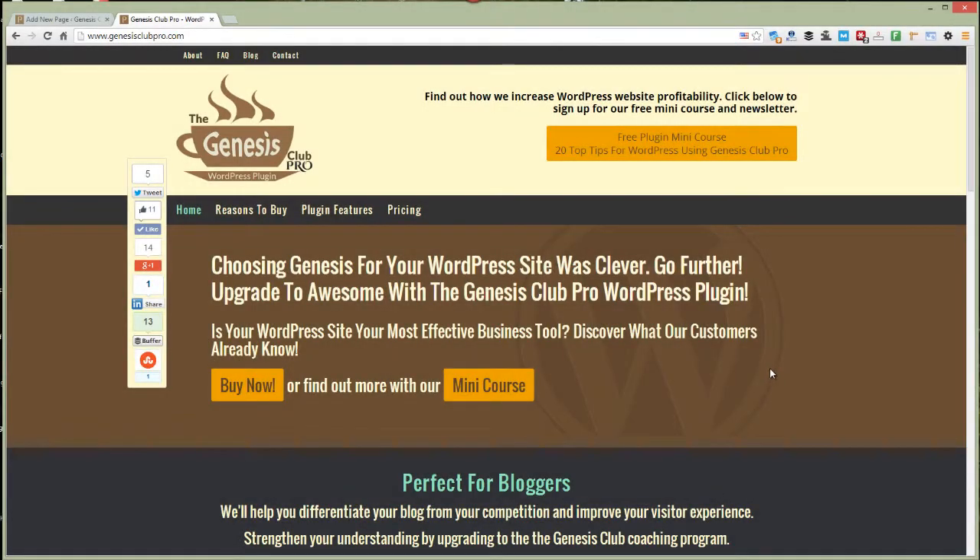This is what the Genesis Club Pro website looks like on a big screen. As you can see, there's the main menu here and the secondary menu is up there.